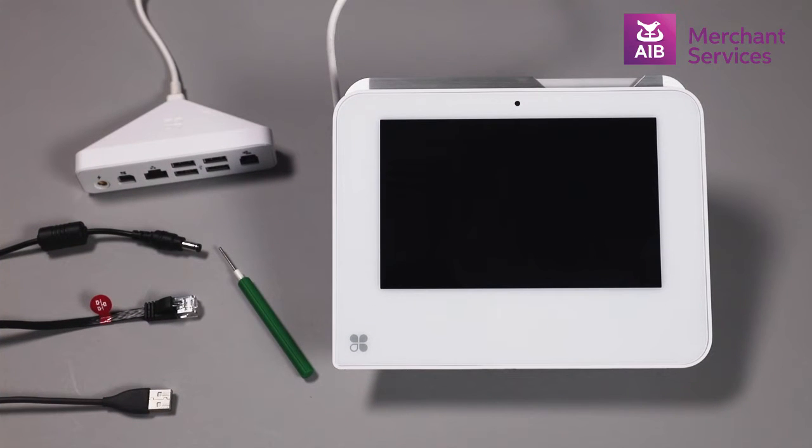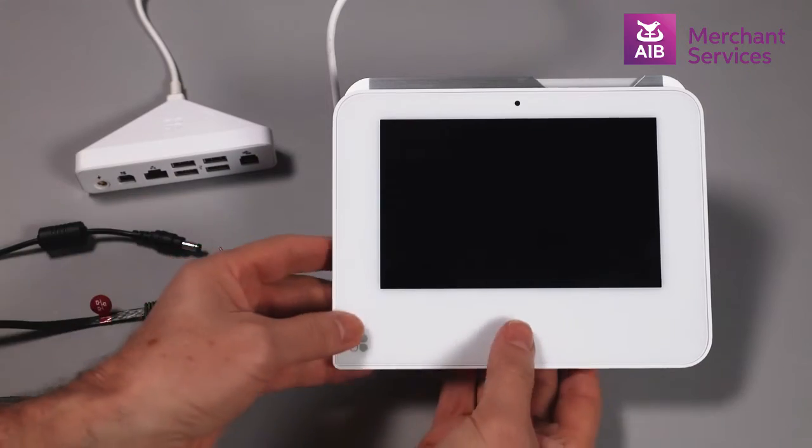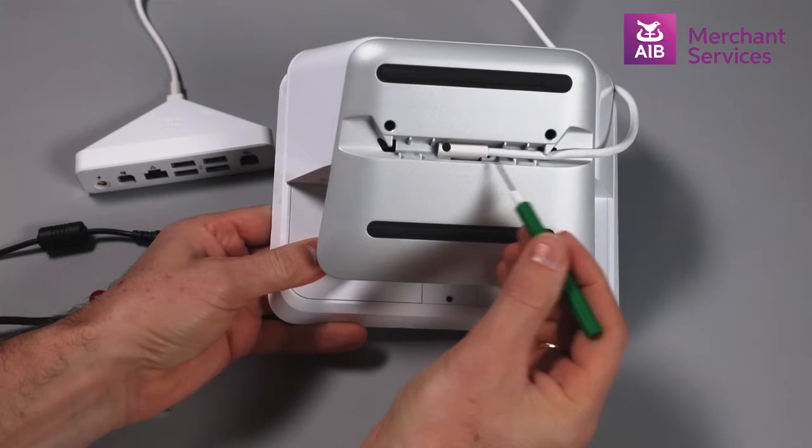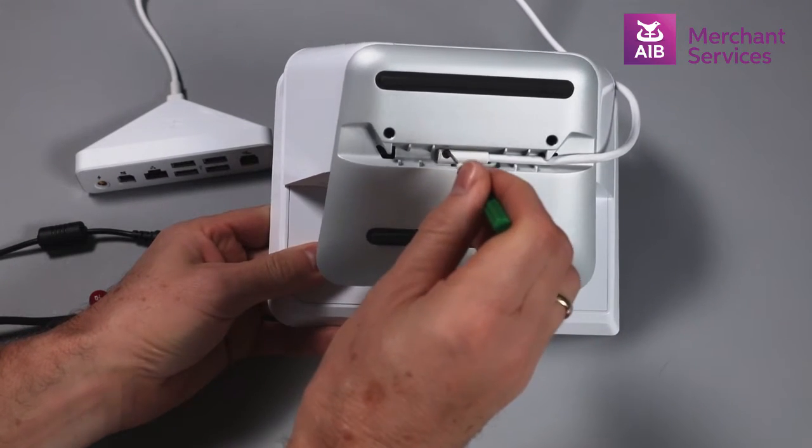When setting up your Clover Mini as a terminal, first ensure that you are happy with how the connection hub is plugged into the Mini. You can change the direction of how the lead feeds into the Mini using the Allen key provided.